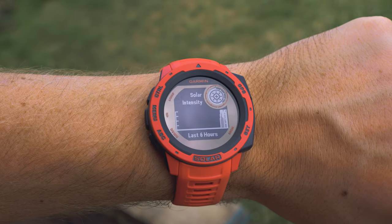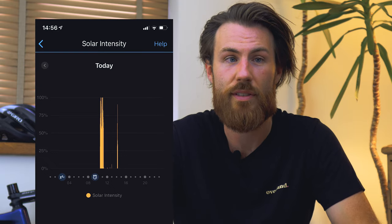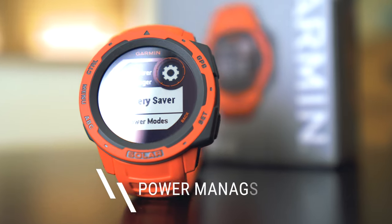As well as being able to look at the information on the small screen on your wrist, you can connect it up to Garmin Connect on your smartphone and have a look at all the graphs and granular information on a much bigger screen, which is really nice.